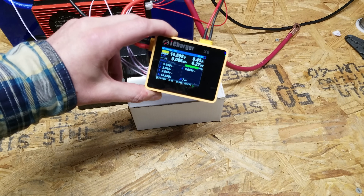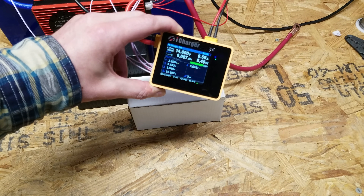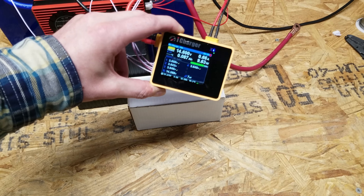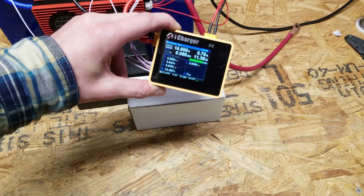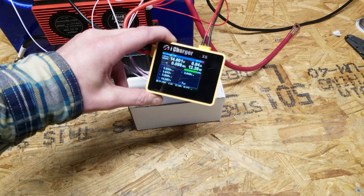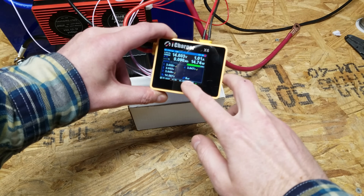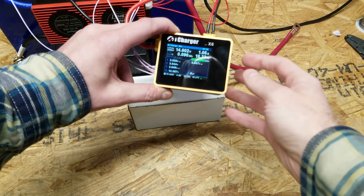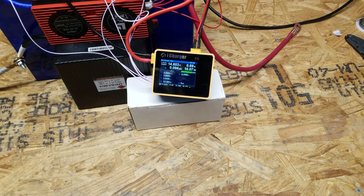We're pretty much done balancing. Once it finished the first time, I reconfigured it for a max voltage per cell of 3.65 volts, as indicated on the specification sheet. The cells are now pretty much perfectly balanced, showing a deviation of just 7 millivolts between the highest and lowest cell. That should be finished any second, and then we'll start our capacity test.